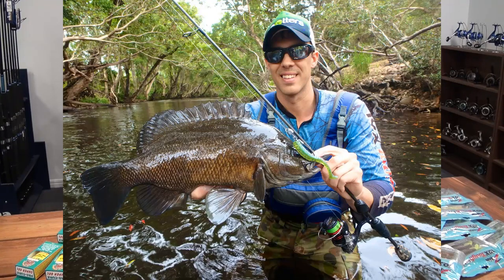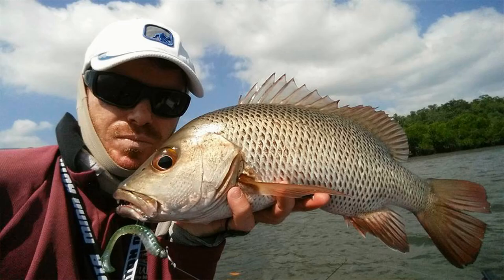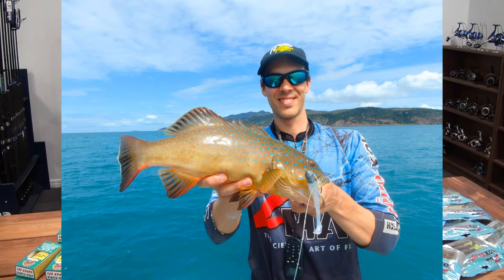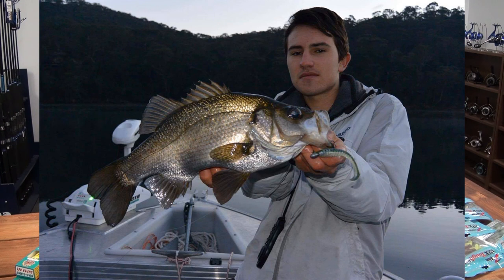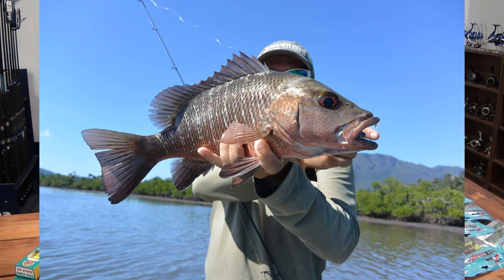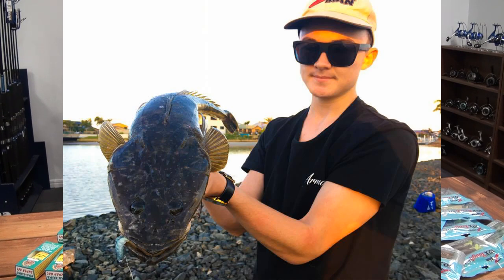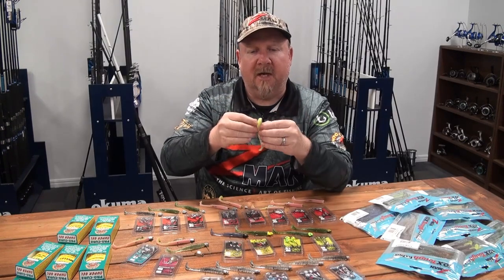If you love the Slim Swimz plastics and you're looking for a bigger version, check out the 3.5 inch Trick Swimz. It has that long thin tail shaft and underhook tail design on the back, giving you a really crazy tail action and body roll that attracts a stack of different species. It's got a cult following - I get messages from people about another jack, another bass, another mulloway, another bream on the 3.5 inch Trick Swimz.